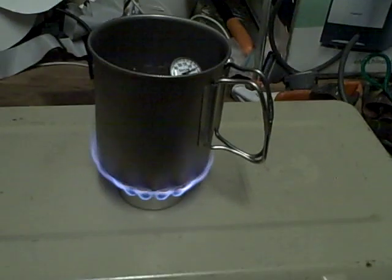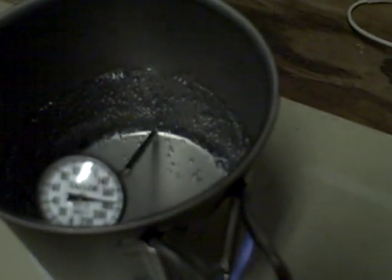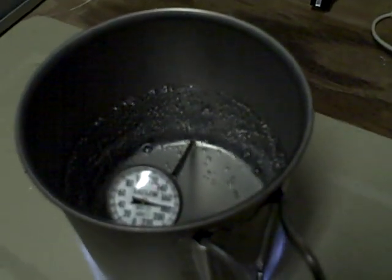I don't remember what temperature water boils at. I always thought it was around 220 — I think I am wrong. It is at 175, still climbing, approaching 180.